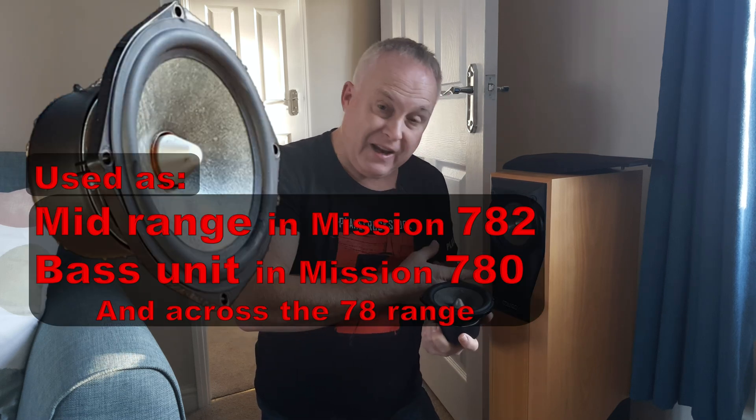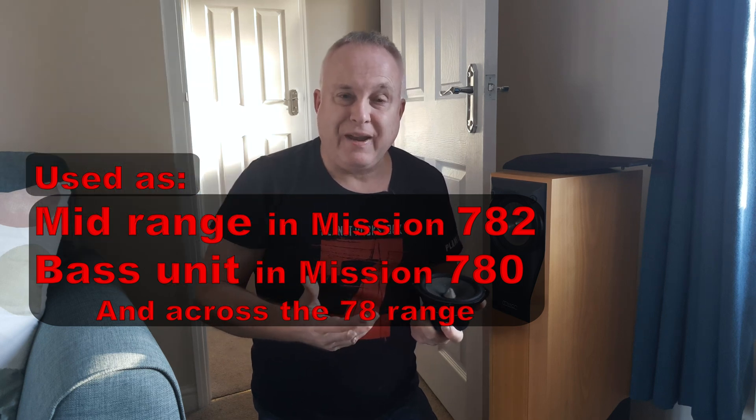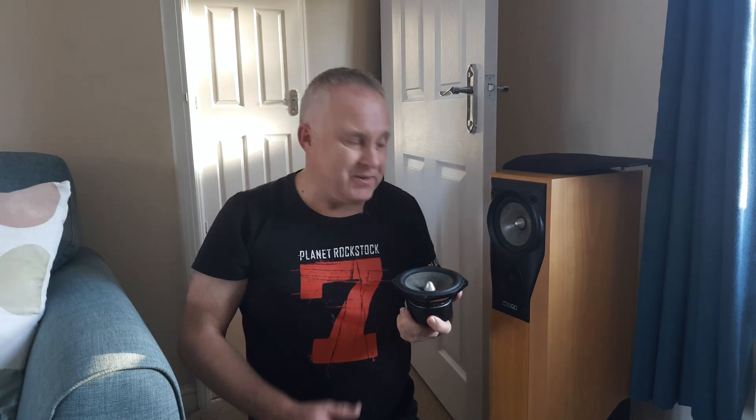Today I'm replacing mid-range units in Mission 782 speakers because I'm suffering Mission mid-range unit failure in both of my speakers. Mid-range unit failure in Missions was quite a common problem across the 78 series of speakers. You might ask how to tell if my Mission mid-range has failed, because on the 782s at least they still sound quite good even with a failed mid-range.